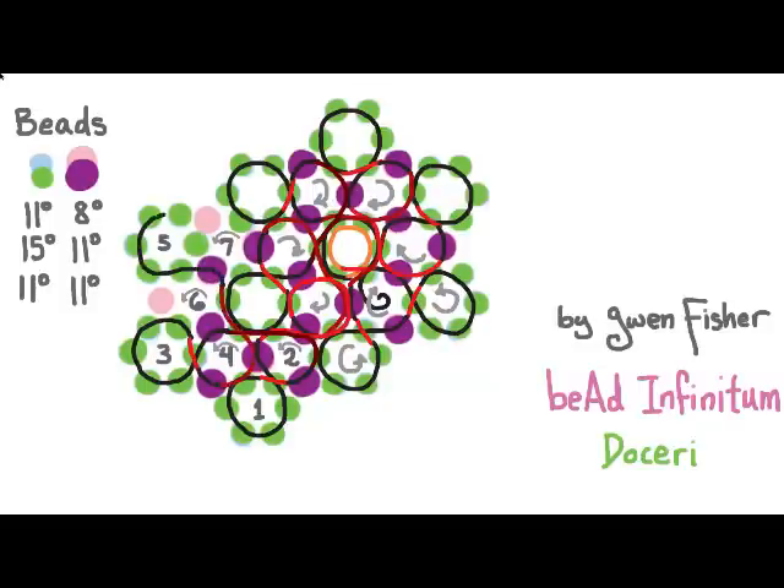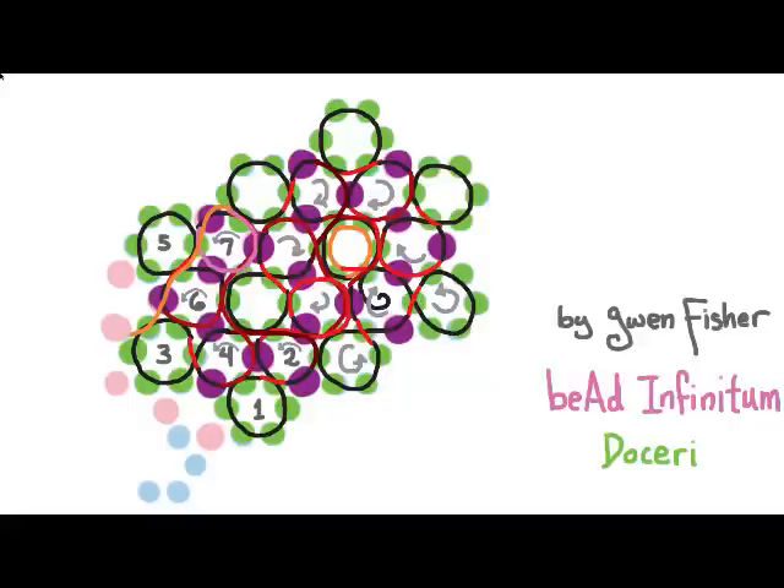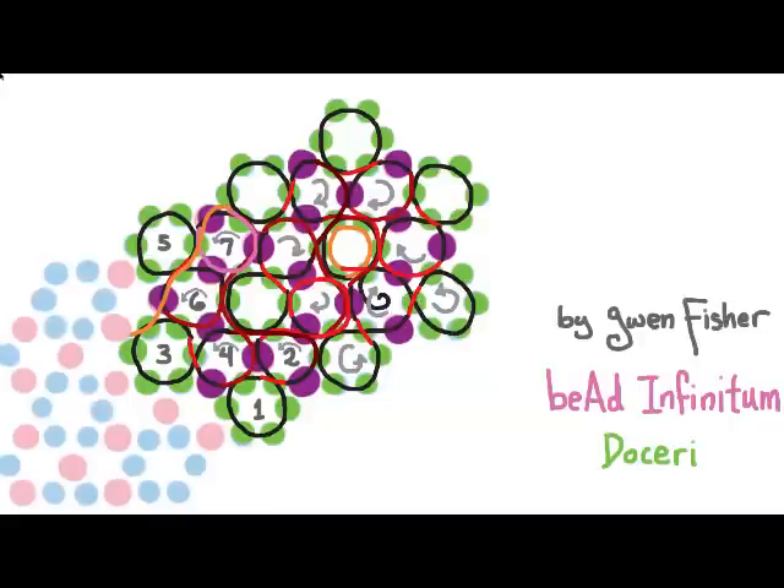Repeat again: pick up seven, pass through the second bead, pick up one, and pass through four. For the last loop in the round, pick up one and sew all the way around the loop to the edge. If you come out on this side, you can flip the bead work over and repeat loops one through seven. That's how you extend the bead work, and you can keep repeating to make the patch as long as you want.